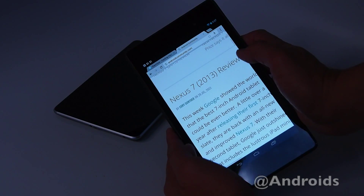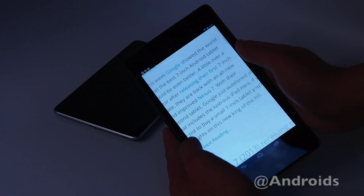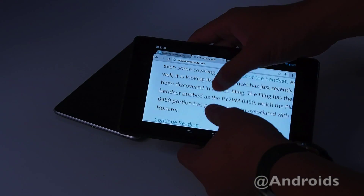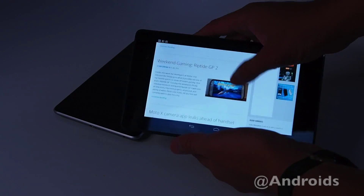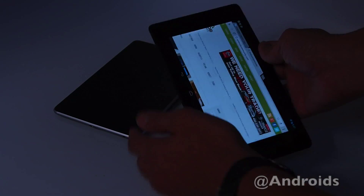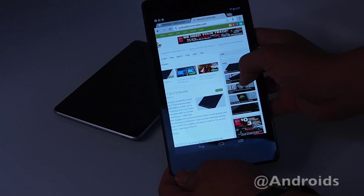Here's a review on Android Community — super fast on this tablet.